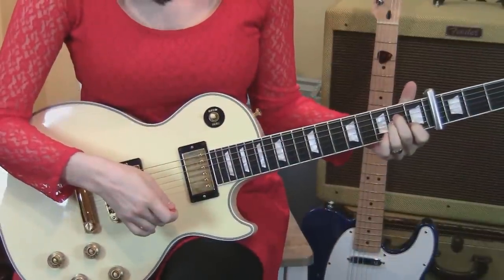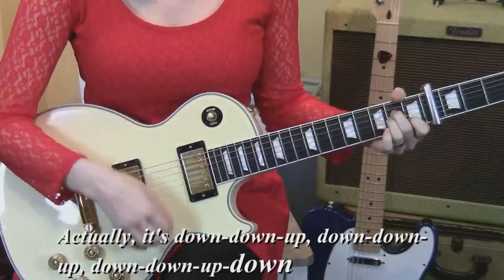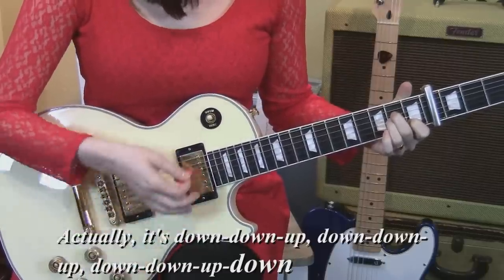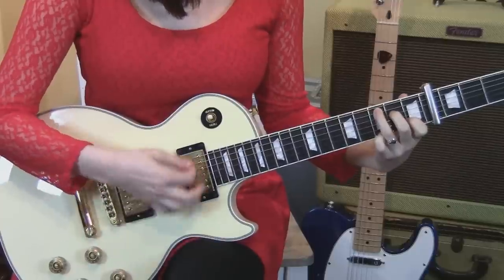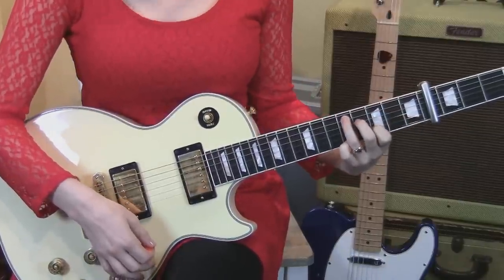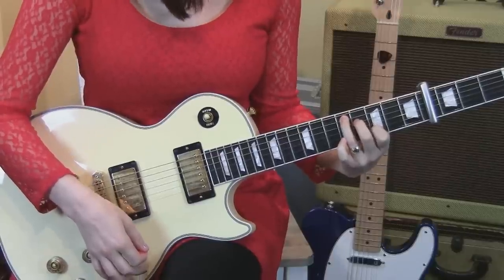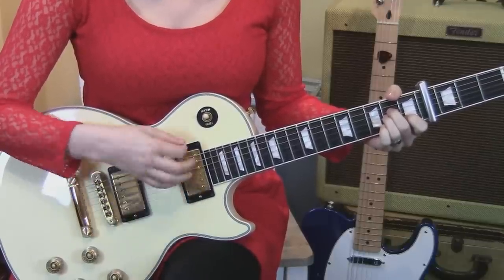We start with an A minor shape and strumming down, down, up. You're gonna do that three times. The strumming pattern is down, down, up — down, down, up — down, down, down, up — down.